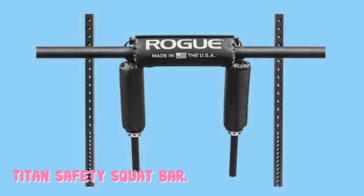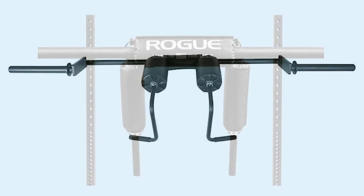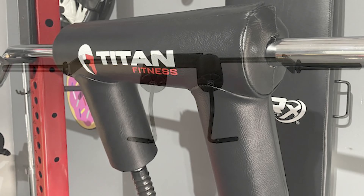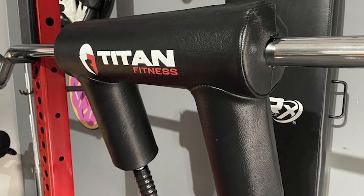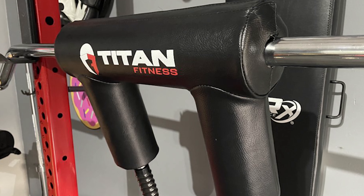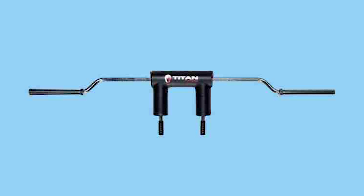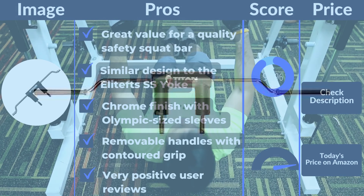The Titan Safety Squat handles are very nice. You can use it for various movements, and you can also attach handles to it to make it even more challenging. Like the Rep bar, this Titan bar has Olympic-sized sleeves, which means you can use any size barbell collar. It uses a different and cheaper chrome, but the sleeves are still smooth, which I prefer. These sleeves are a definite upgrade over the Elite FTS bar and even a few others.